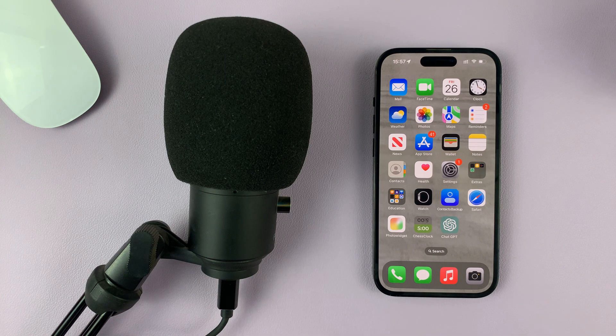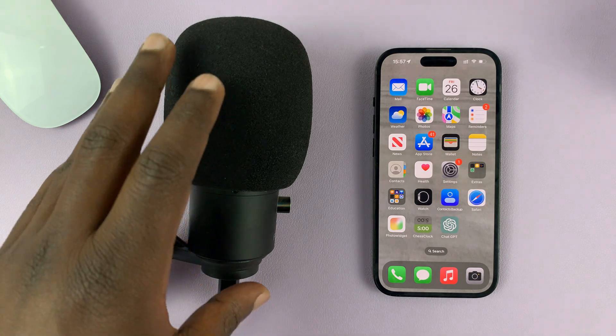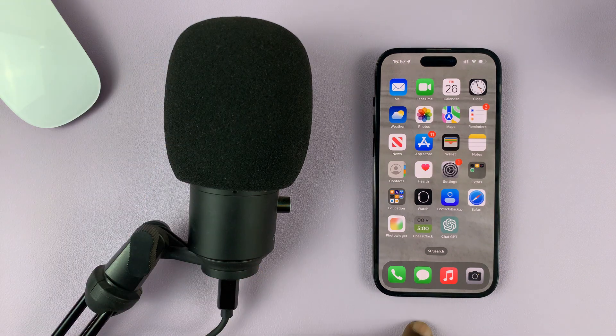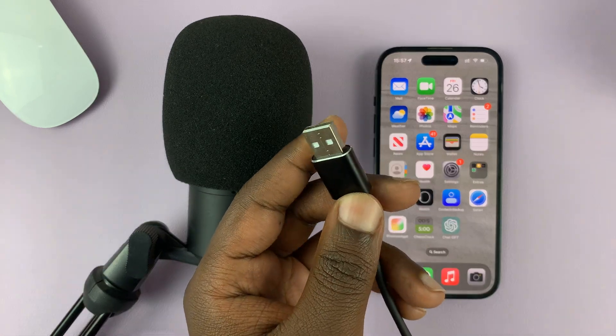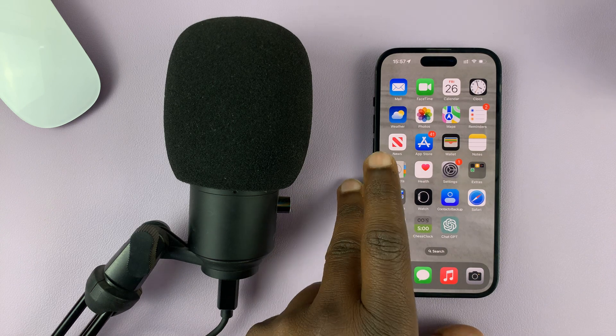In today's tech tip, I'll be showing you how to connect a USB microphone to your iPhone. So in case you want a better quality microphone or a professional microphone — that is a USB microphone — you can connect it to your iPhone.